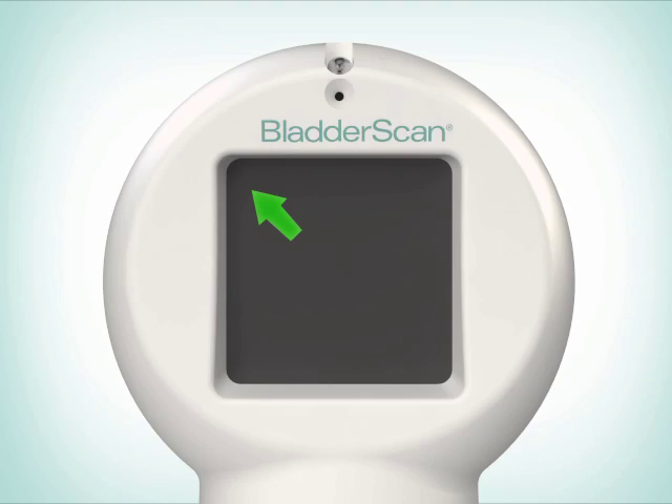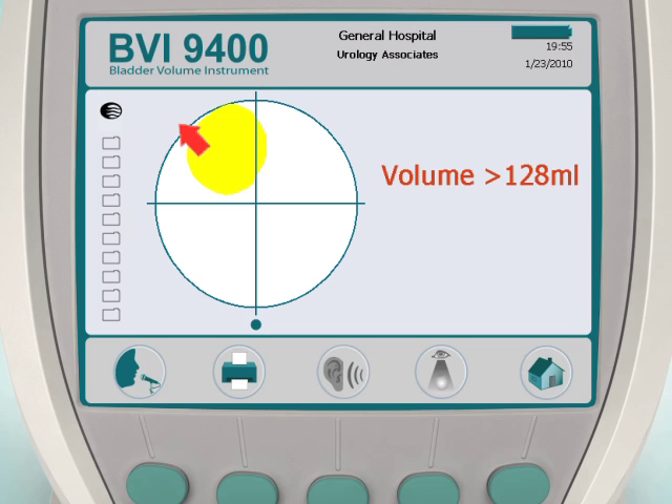A solid arrow means you are slightly off target. A flashing arrow means you are significantly off target. Console crosshairs will confirm if the probe is off target, and an arrow will point in the direction of the bladder.